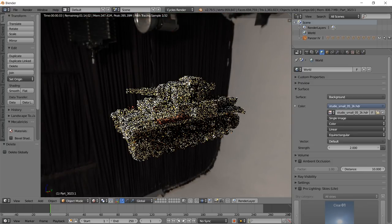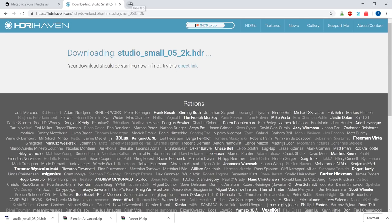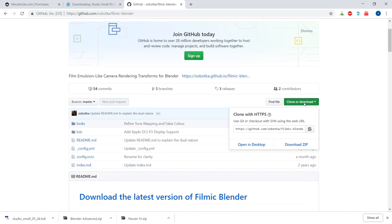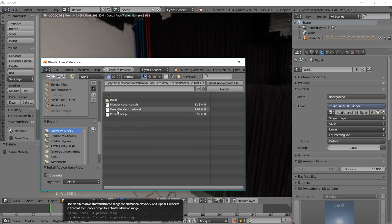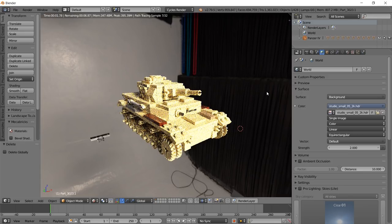One more thing to make this look really realistic is called Filmic Blender. Go into your web browser and look up Filmic Blender - it'll be a GitHub file. You install it the same way you installed the Mechabricks file: download the zip folder from GitHub, then go to File > User Preferences and install the add-on from file. Install Filmic-Blender-Master.zip. You might have to exit and reopen Blender for it to take effect.